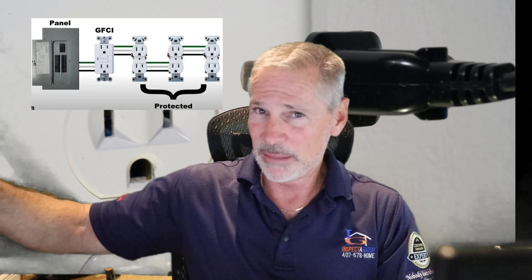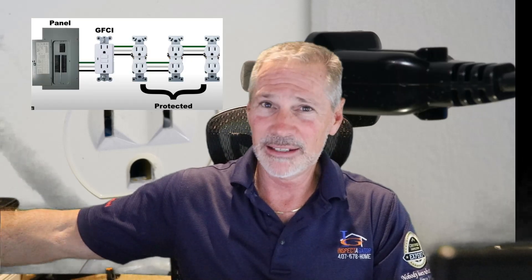They do go bad periodically and you'll just have to replace them. That job is best left to an electrician. But if you're going to try it yourself, you need to know the difference between line and load. Line is the power coming from the breaker to the receptacle. The load will be everything the receptacle is downstream of that. And the good thing is they're not very expensive to replace.